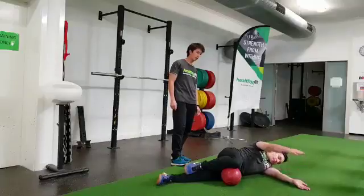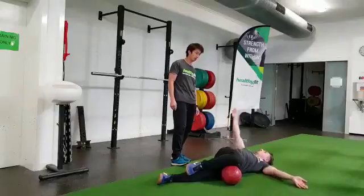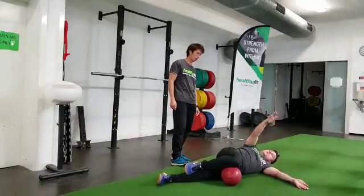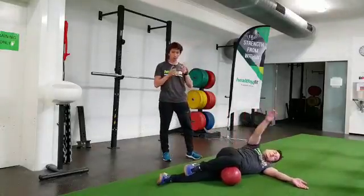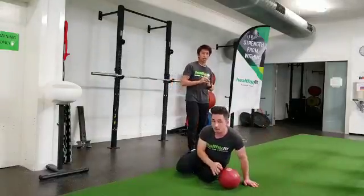Third breath — exhale. One more time. Deep breath and hold. This is the rotation for the upper spine. You're going to do the other side as well.